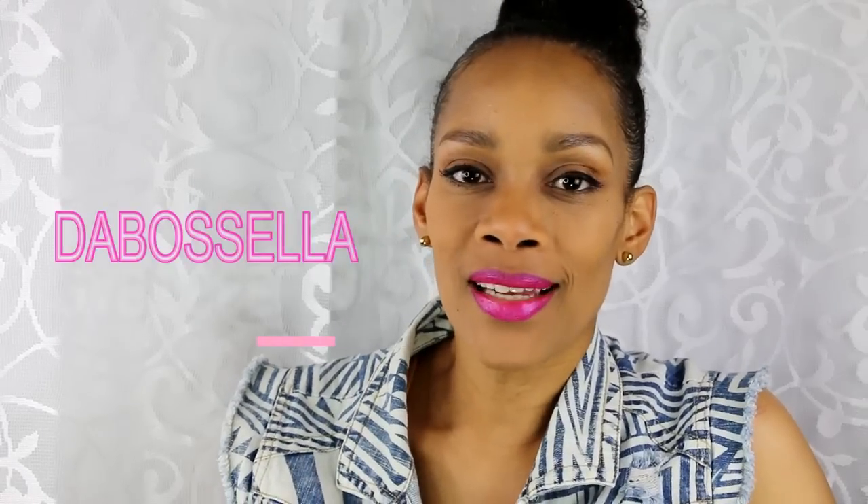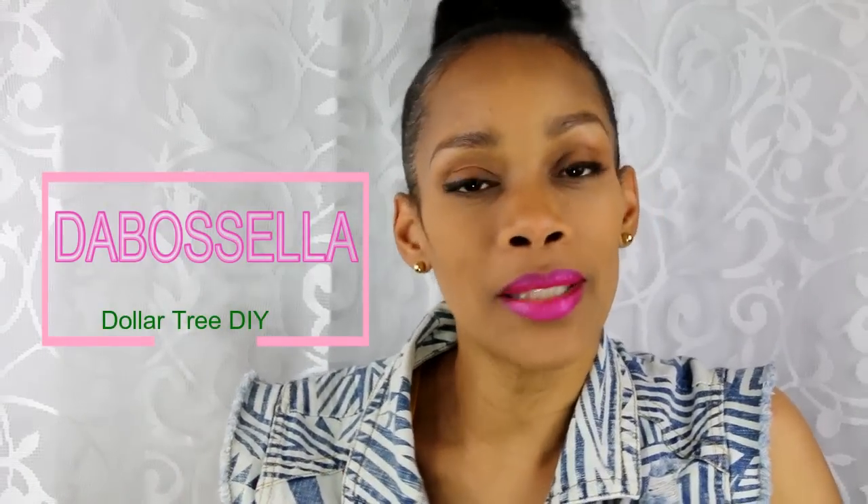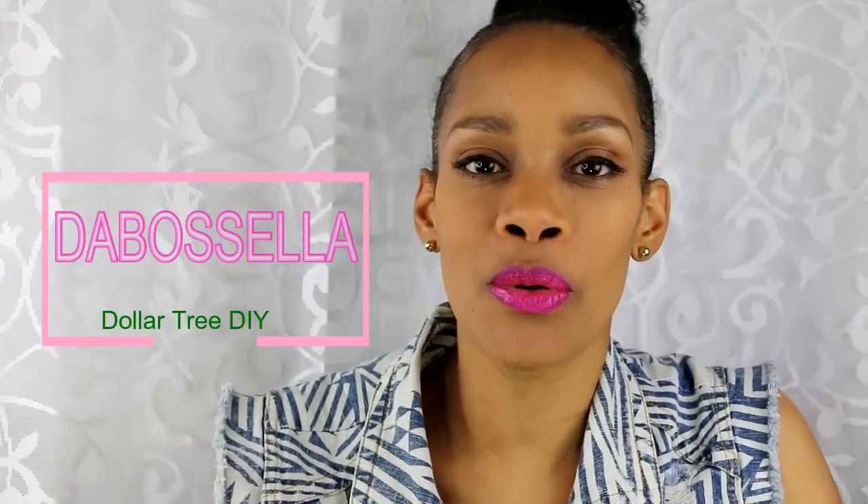Hey YouTube, what's up, it's the boss Ella and I'm here today with a Dollar Tree DIY. I'd like to say what's up to my new subscribers and to my subscribers who always watch me and support me, thank you so much.